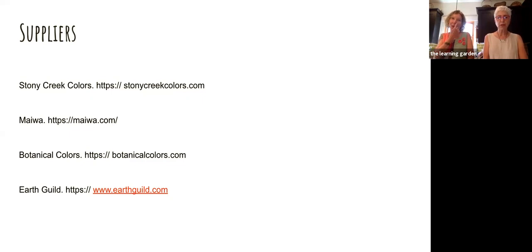Botanical Colors is another great source you can trust 100% — they're in California and have a lot of information on their website. They have something called Feedback Friday where every Friday they have a free presentation by a natural dyer from around the world. Closer to home is Earth Guild — they're currently not open in person but you can order online or call in your order and pick it up curbside. They have a lot of mordants and some natural dye.